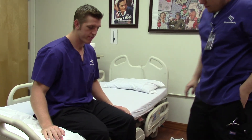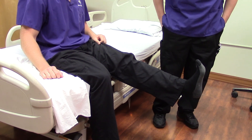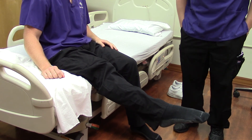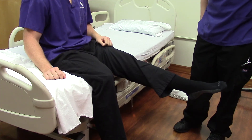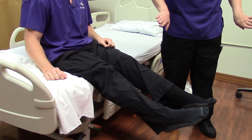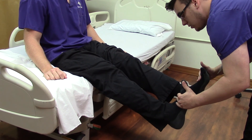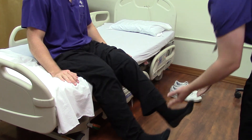Now we're going to check your ankles. I'm just going to have you bring your ankles up towards yourself — flex them towards your body. Good. Do the same thing with your other foot. Now bring them away from your body, so extend them. Good. Same thing with the other foot. Now turn your feet in towards each other. Good. Now away from each other. Good. Can you give me your feet? Pull up towards yourself — we're testing flexion against resistance. Now push against my hands — extension resistance. Very good.